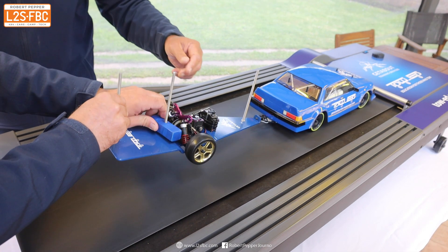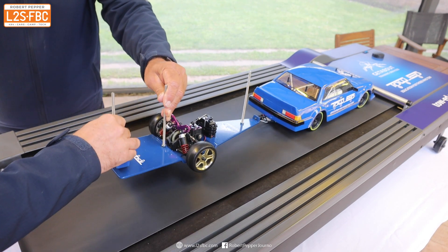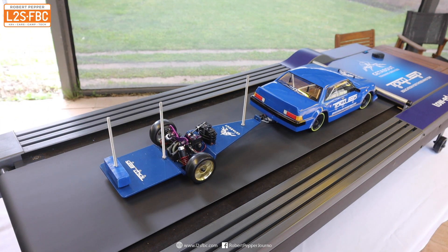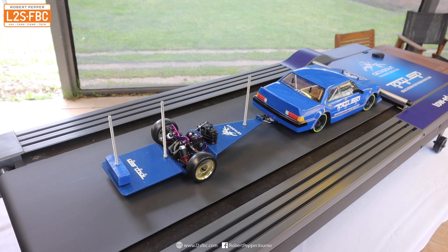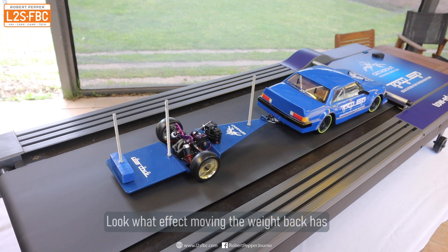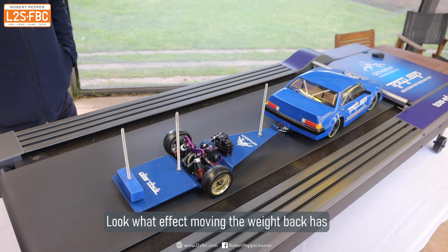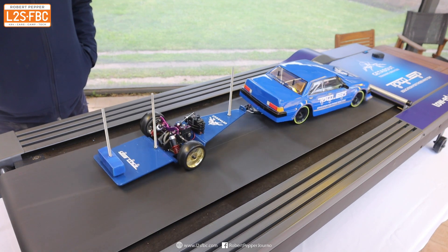Now we take the weight off and put it onto the back again just to demonstrate the difference, and we leave it for a moment. Give it a bit of a tap and you can see the difference there between moving that exact same weight forwards and backwards.